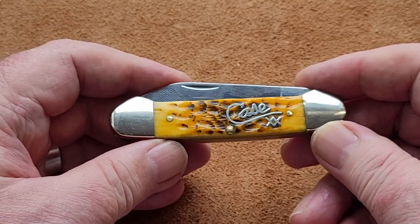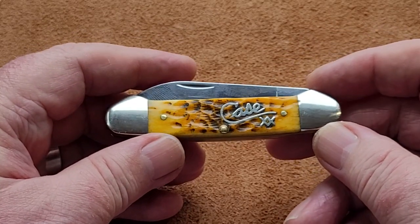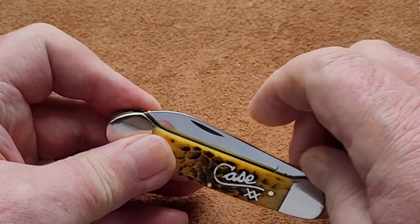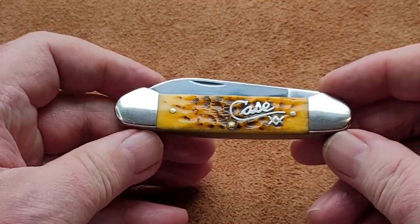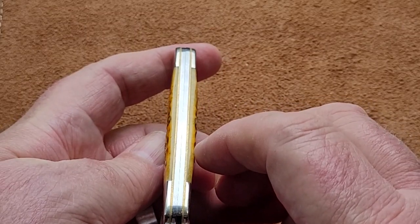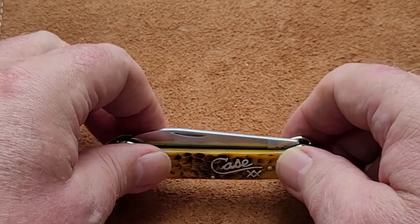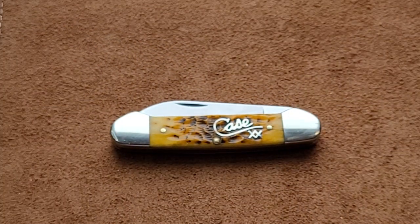An absolute cracker. I hope you enjoyed that. Please help me — if you can tell me what year it's from, I'd be really, really pleased. I don't know how to find out. It's not something I'm over-interested in, but with this one it'd be interesting to see just how old this is. The fit and finish on this is really, really good. Really good brass liners. Just gorgeous. I shall leave you with that — what a beautiful knife. Thank you very much. Paddy's away for a wee cup of tea. Bye now.